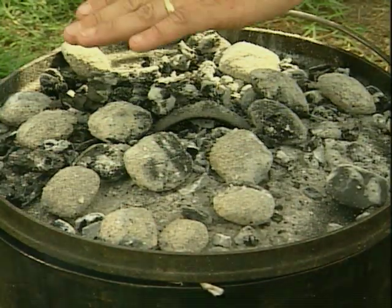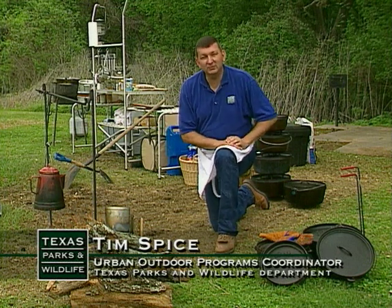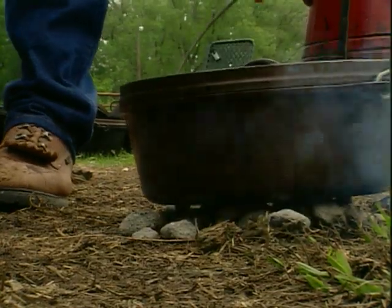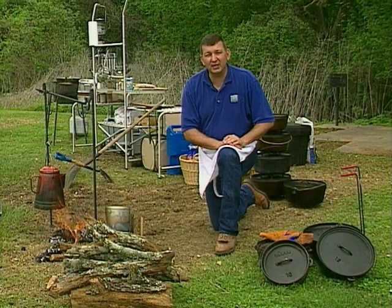We're out here at River Bend Park in Smithville, Texas, and I'm going to share with you today the joy of Dutch oven cooking. I've been cooking most of my life in Dutch ovens, and it's just a fabulous, fabulous taste you get over an open fire in the official equipment for the state of Texas.